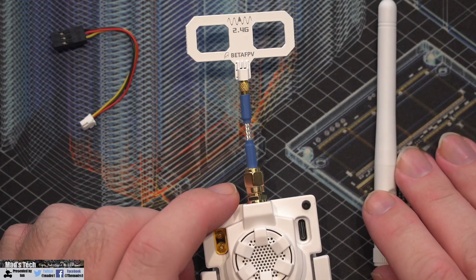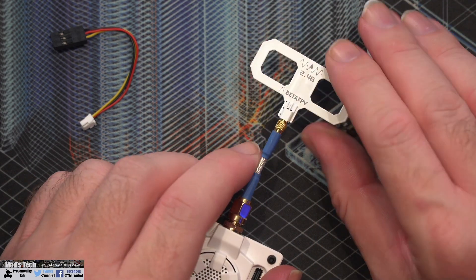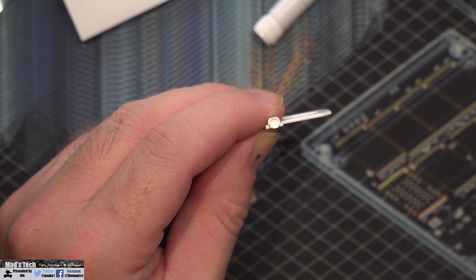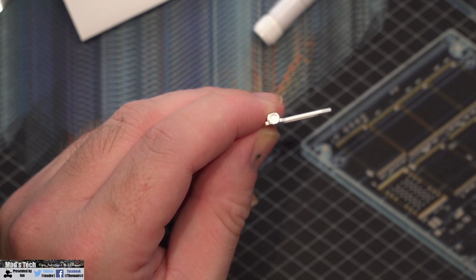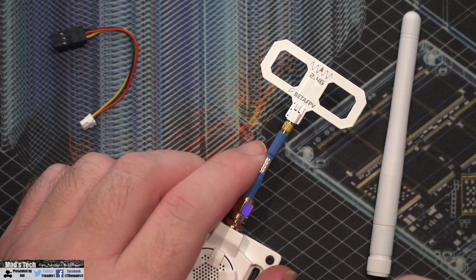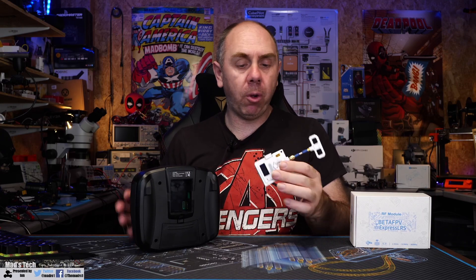Something I do want to mention on the antenna is that mine came with a little cover over the MMCX connector, which looked like it was there to protect it from getting paint in it during manufacturing. You will need to pull that off before you can actually put the connector in.